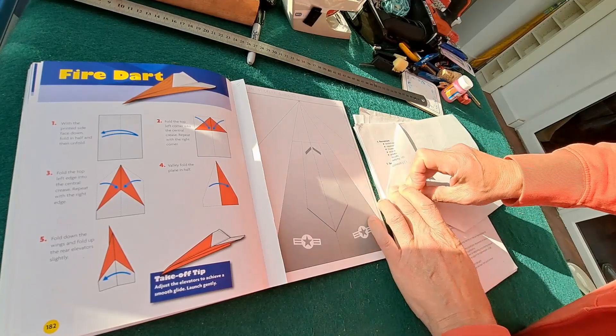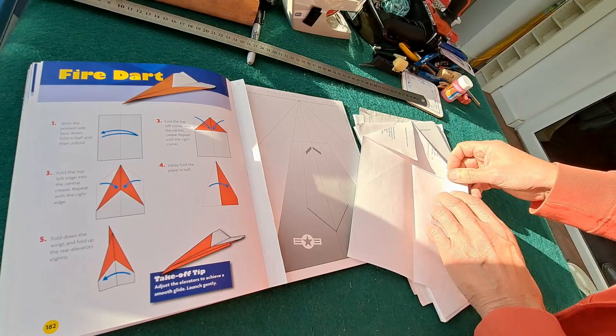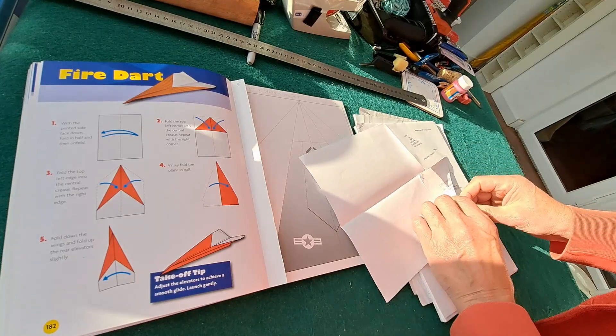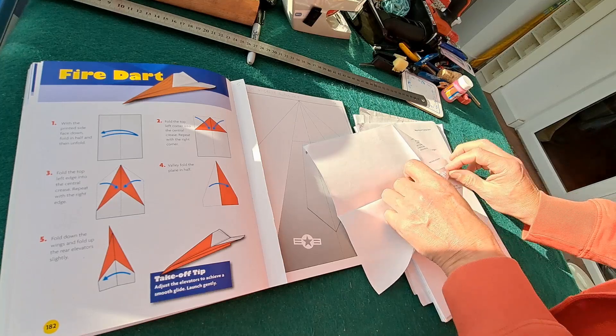The more accurately you do it the better it's going to fly, because if you get it wrong and one wing's bigger than the other it'll never fly straight.